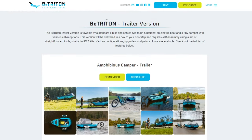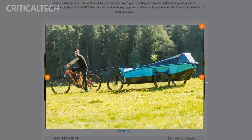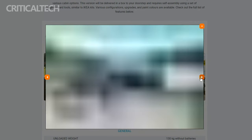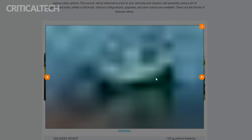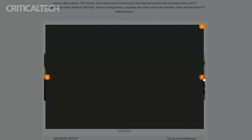The B. Triton trailer boasts an ingenious appearance on land — it serves as a sleek and compact trailer — but once on water, it magically expands into a spacious boat with enough room to envision a romantic date gently floating on a tranquil lake, or a solo adventure surrounded by the beauty of nature. The B. Triton trailer isn't just a practical accessory; it's a gateway to entirely new and immersive experiences.